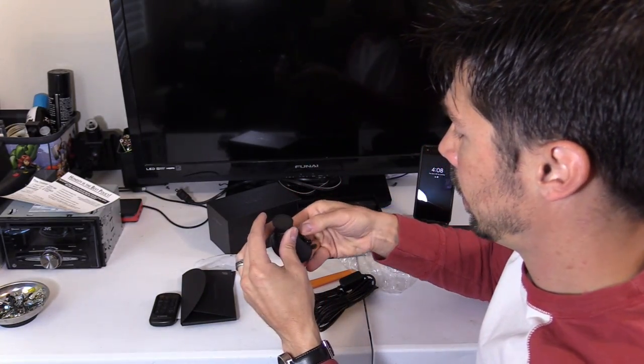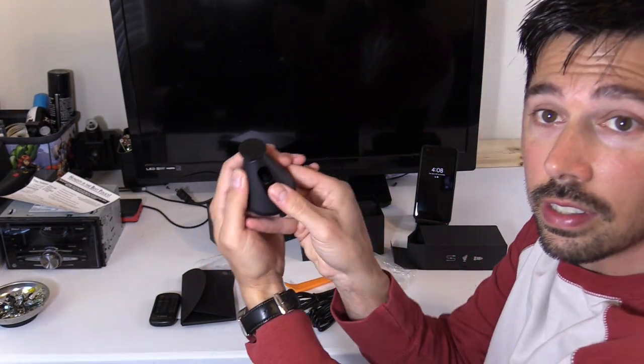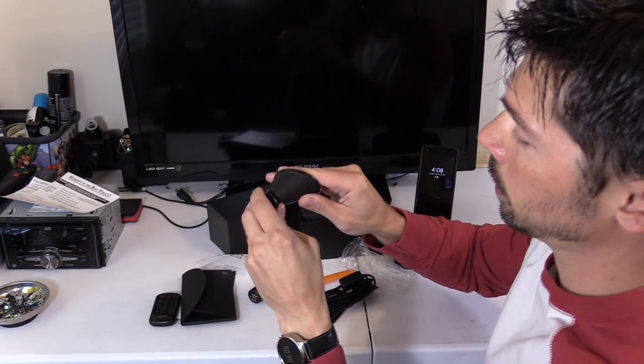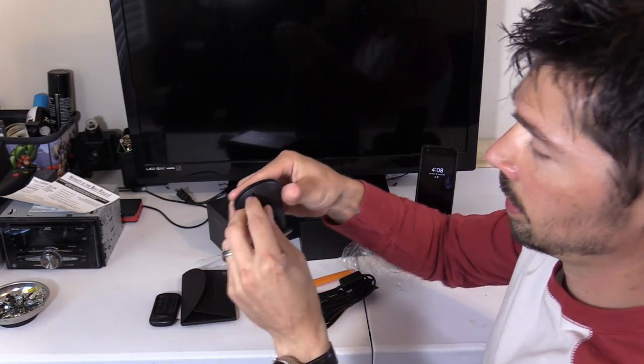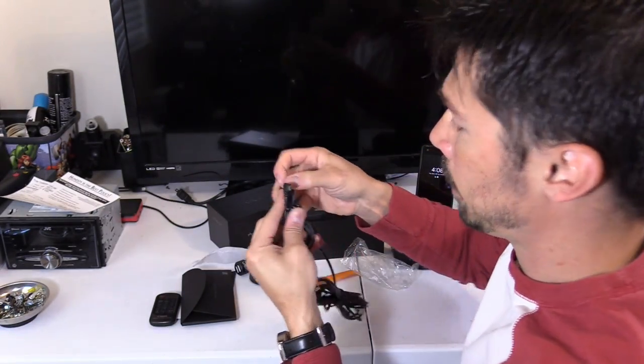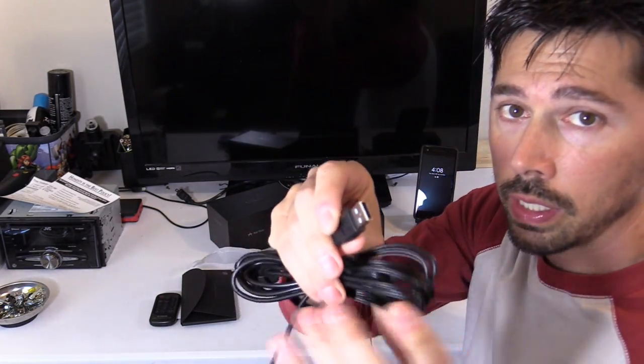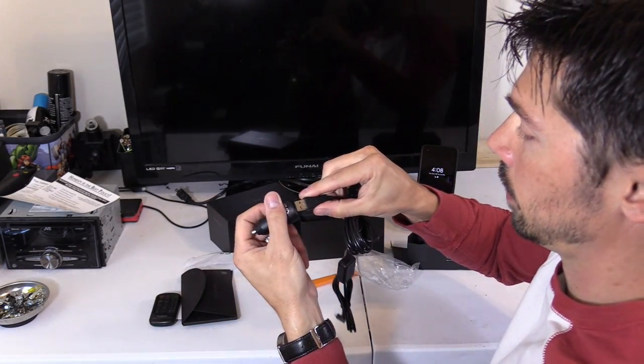Here's the suction cup right here — it's a quick lock. Build quality seems pretty good. Look at this little cable holder, very thoughtful. And here is the micro USB to plug into the camera.